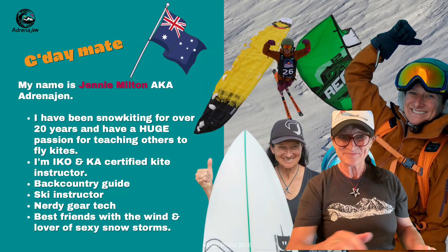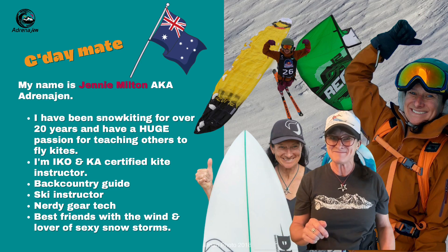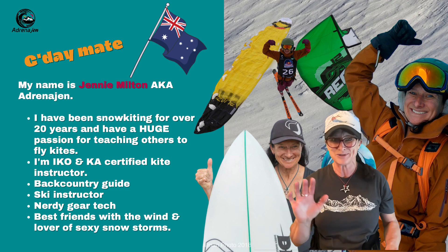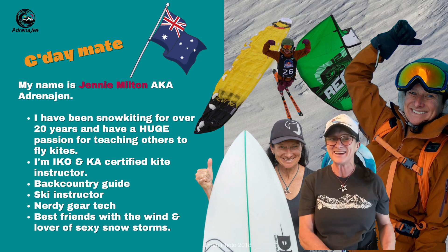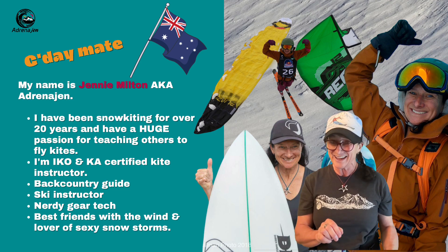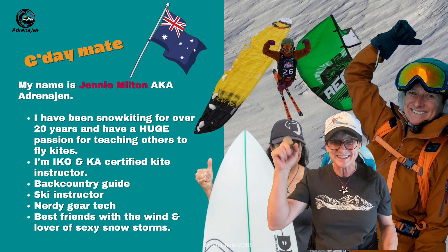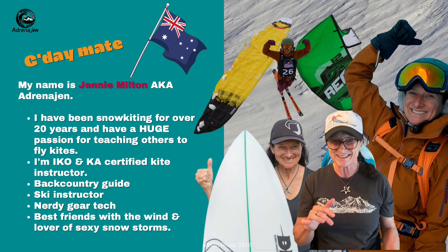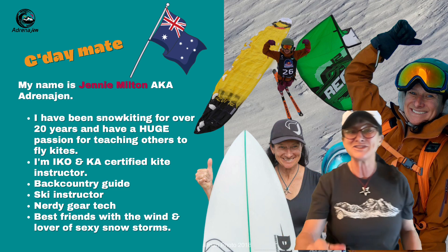For those of you who know me, hi, thanks for coming back. For those of you who are just joining me, my name is Jenny Milton, aka Adrenogen, because I've been into adrenaline sports all my life. I've been snow kiting for over 20 years and have a huge passion for teaching others to fly kites on snow and water. I'm an IKO and KA certified kite instructor, I've done some competing in kite surfing in the waves and also in snow kiting. I've been a ski instructor, a backcountry guide, I'm a super nerdy gear tech, and of course best friends with the wind.